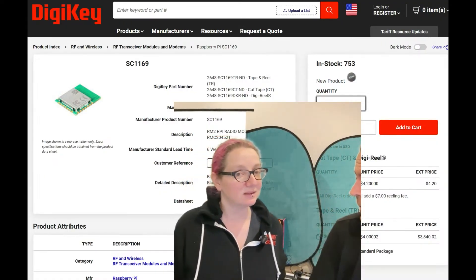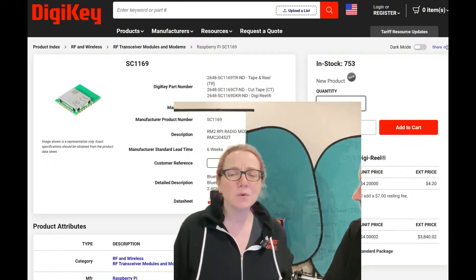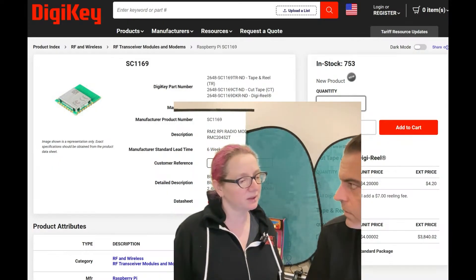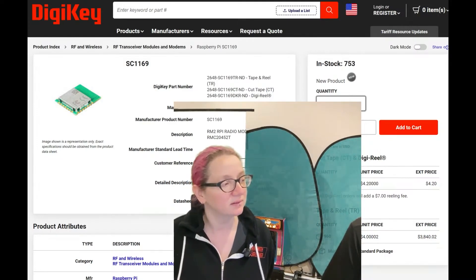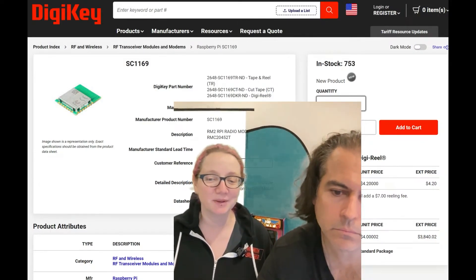One of the neat things about this module is that it was developed kind of in the open — they weren't too secretive about it, since people saw dev boards with it. We had things we made under an early access program. They hit the ground running. That's the RM2 module — a great pick, available at DigiKey.